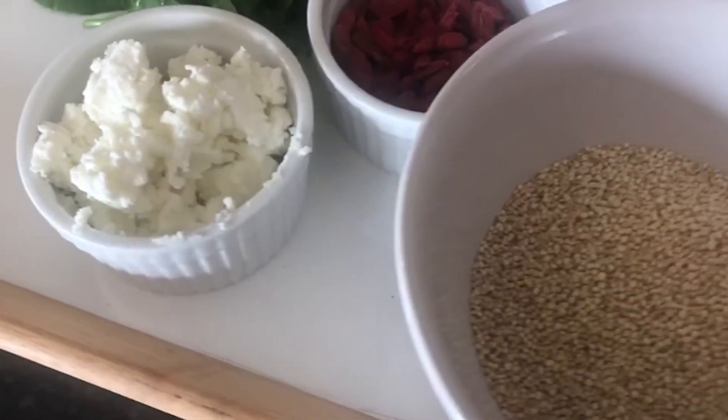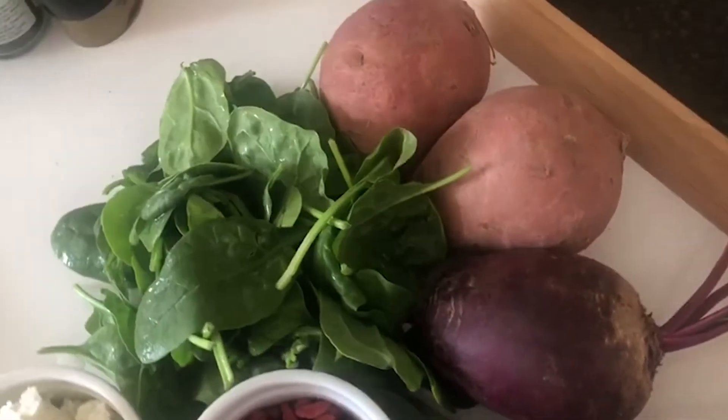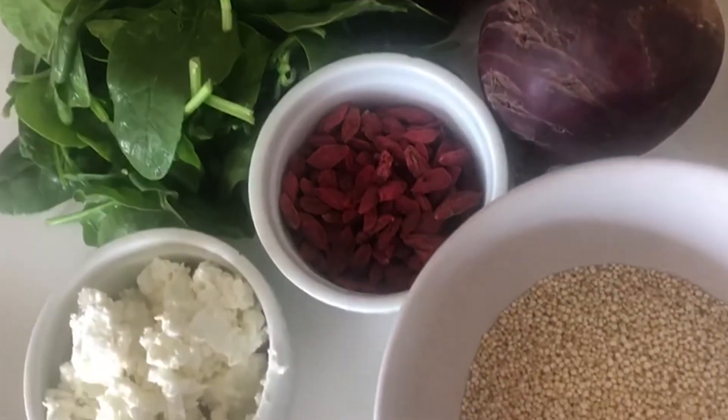This delicious salad is fantastic for your health and all you need is two raw beetroots, two sweet potatoes raw, two handfuls of spinach, one cup of cooked quinoa, a tablespoon of goji berries and a sprinkling of goat's cheese.